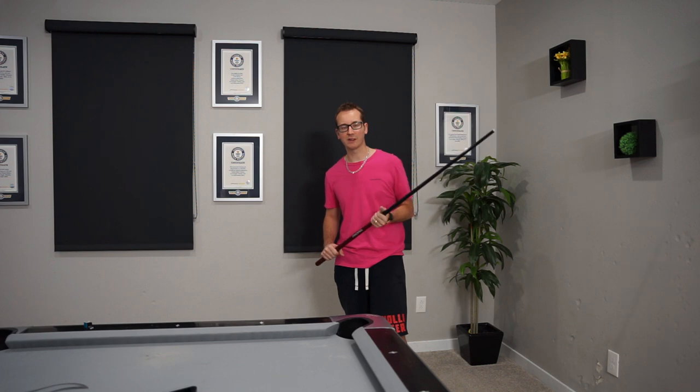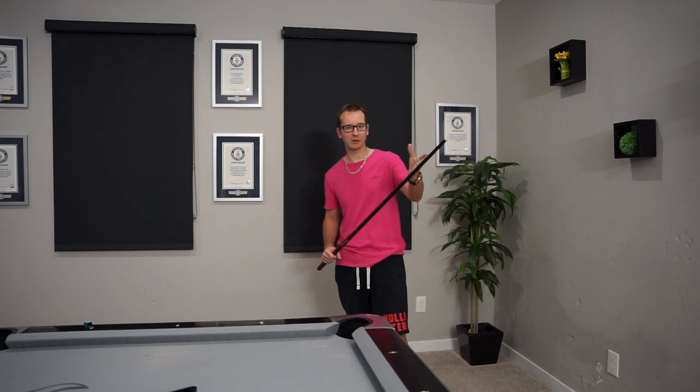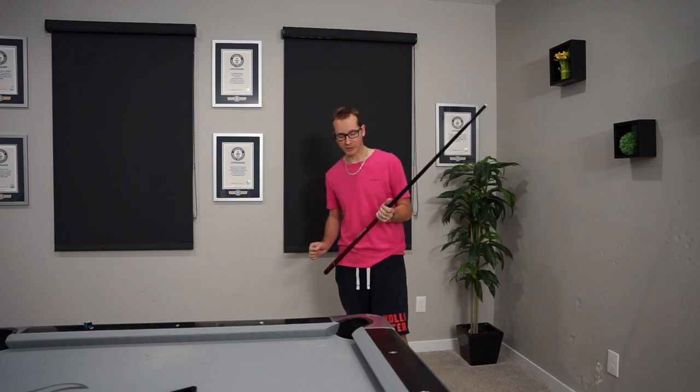Wow, well, this was shot number 26 for the month. For those wondering what kind of jump cue I use, this is a carbon fiber Q-Tech propel jump cue.